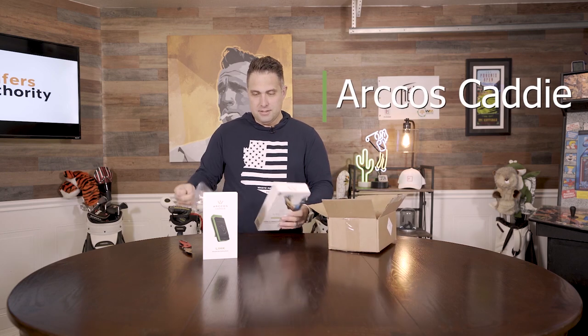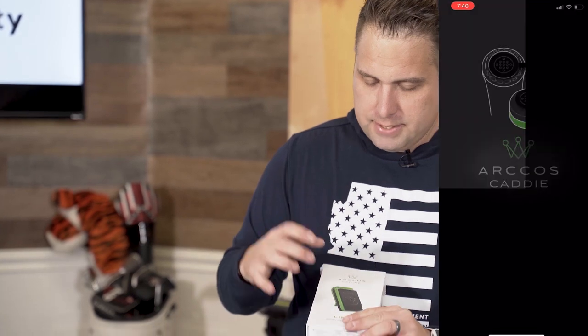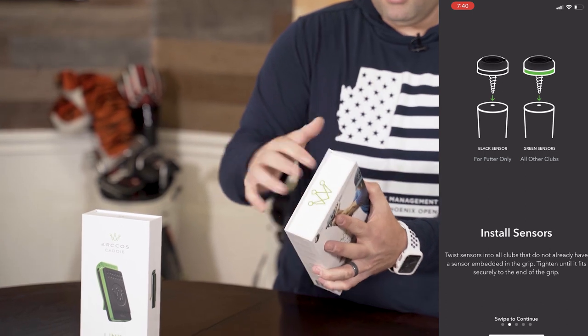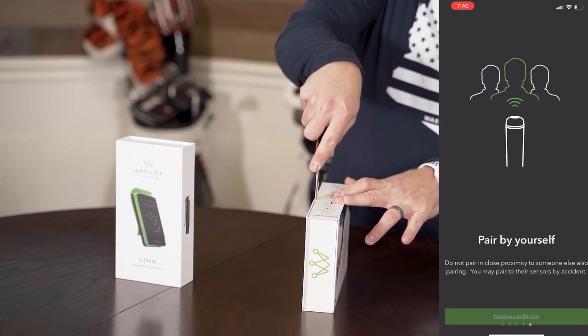Check this out, you guys — the Arcos Caddy. This thing is awesome, pretty much one of the coolest tech items out there. So where the Arcos works is actually kind of cool. What you can do is you can use your phone, and they're about to launch an update to the app where you can use your smartwatch. The way this thing works is it takes information from these smart sensors, which I'll open up and show you, and you put it inside your club.